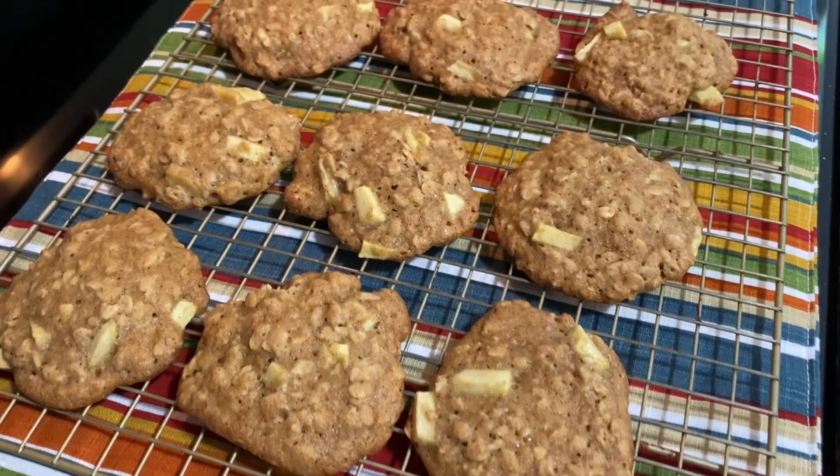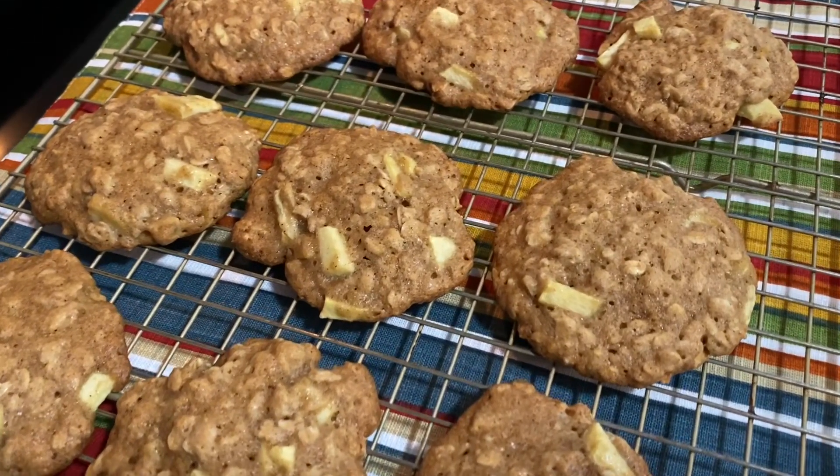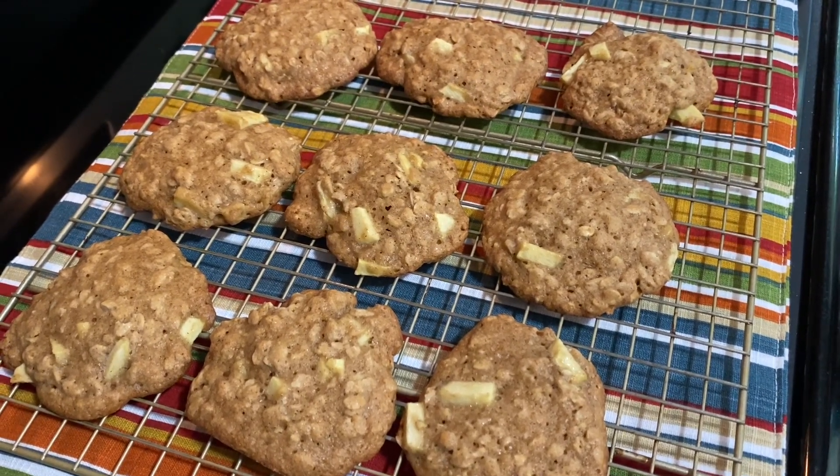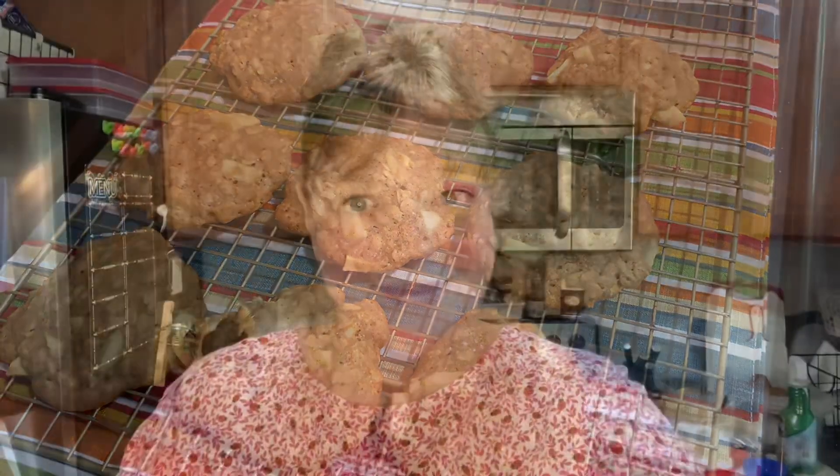The first batch is out of the oven. I've already got the second batch in. They smell really, really good, so I'm hoping they will turn out really tasty. Okay guys, it's time for a taste test. They smell really good — you can smell the apples and the cinnamon.